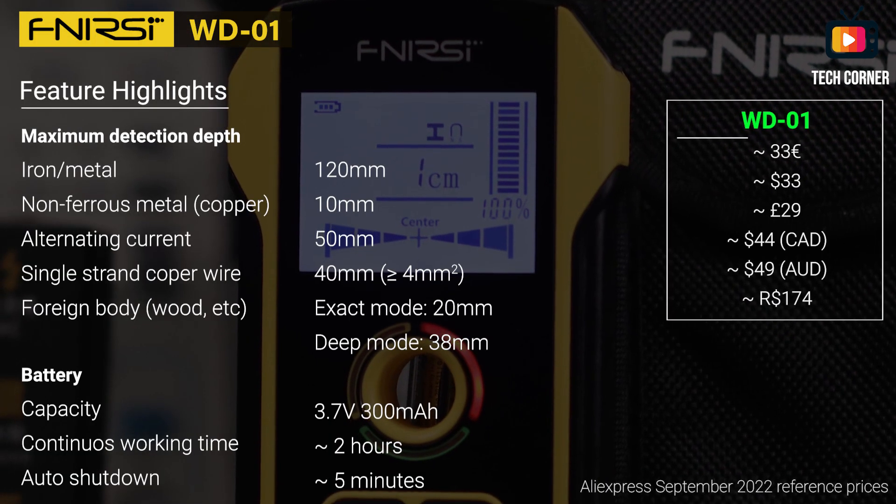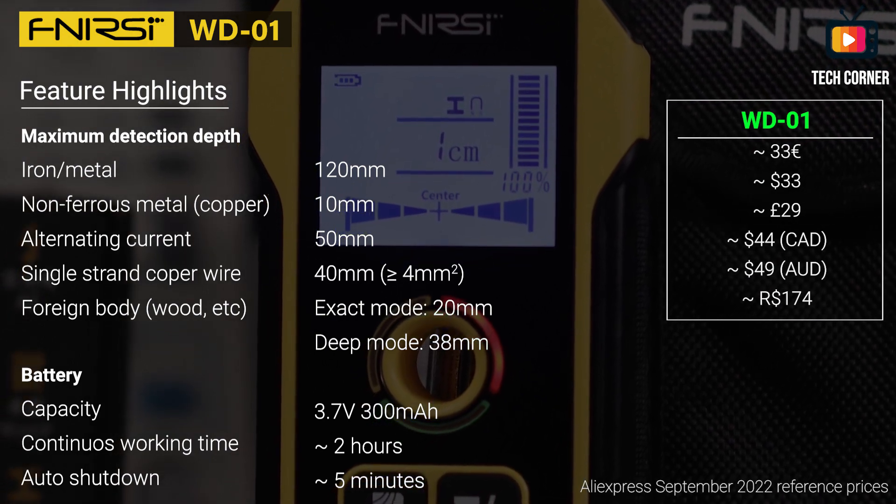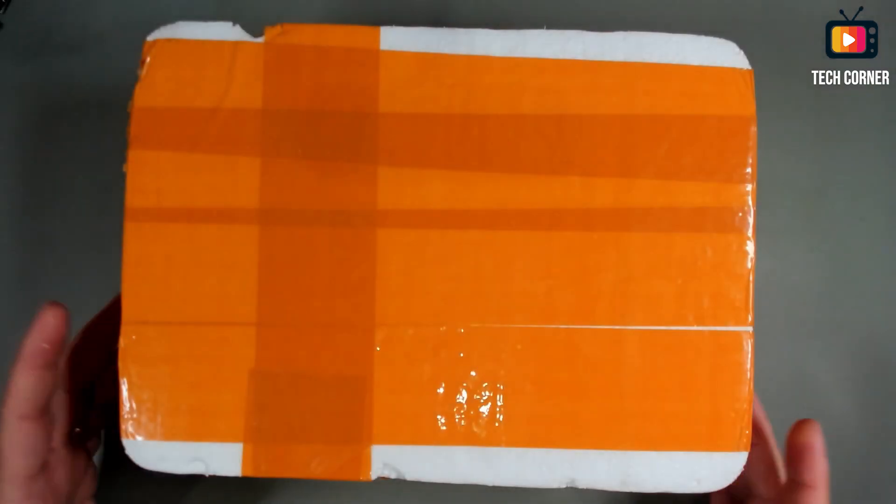Before passing to the features, just a few seconds to thank the viewers that use the Tech Corner affiliate access links while shopping on AliExpress, Amazon, and Banggood. Thank you from the bottom of my heart — you're helping the channel a lot and you don't even have to spend any more money for that. Just by using one of the links on the screen before paying for your goods, again, thank you.